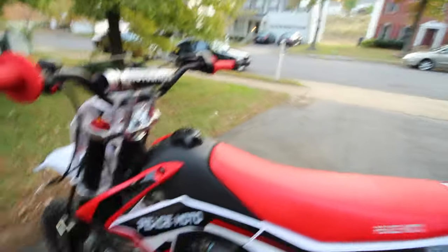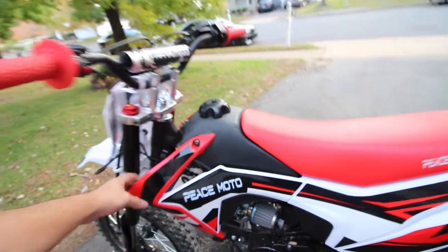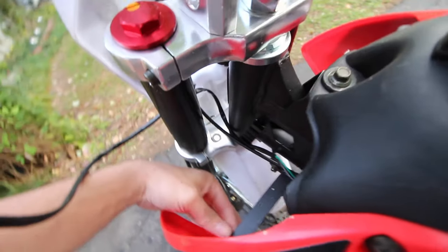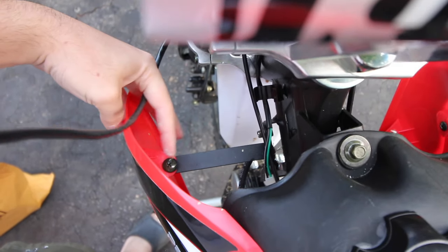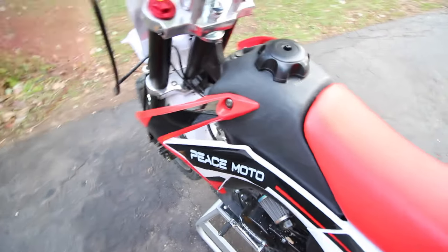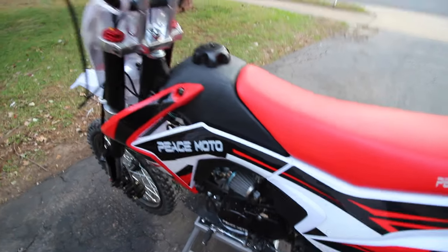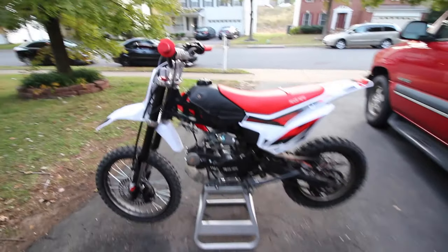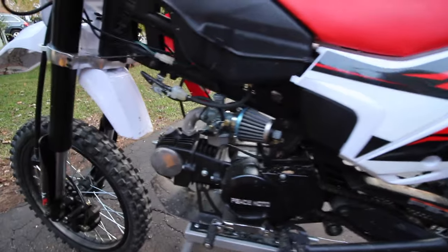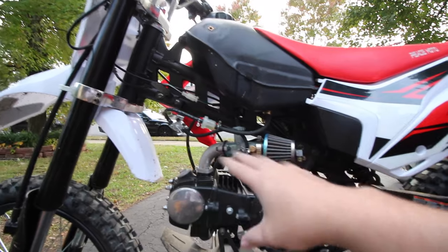I might take this side panel off just to make it easier to see. It looks pretty simple — there's a bolt down in here and a bolt right here, and then this is probably just a clip. Just like that, we removed the plastic. Now we can actually see the carb, which is really cool — it's easy to get to on this bike.